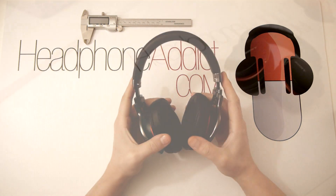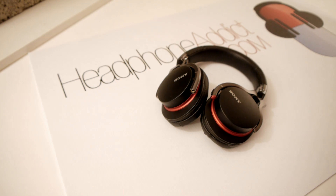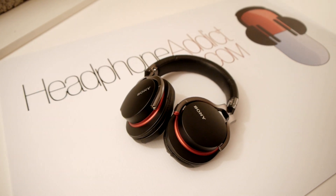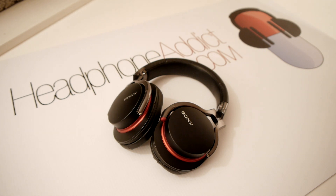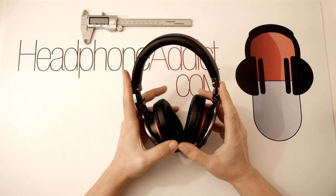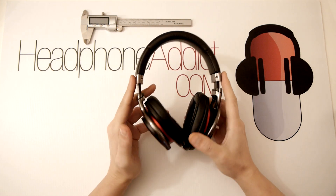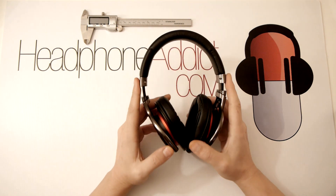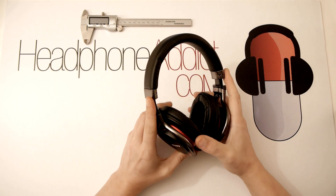In the description box there's a link to Amazon so if you decide to believe me, go there and pick them up — so I'll make a ton of money out of you. Now seriously though, I'm going to give you my raw opinion on these, and it's not only positive, so stay tuned for the full review.